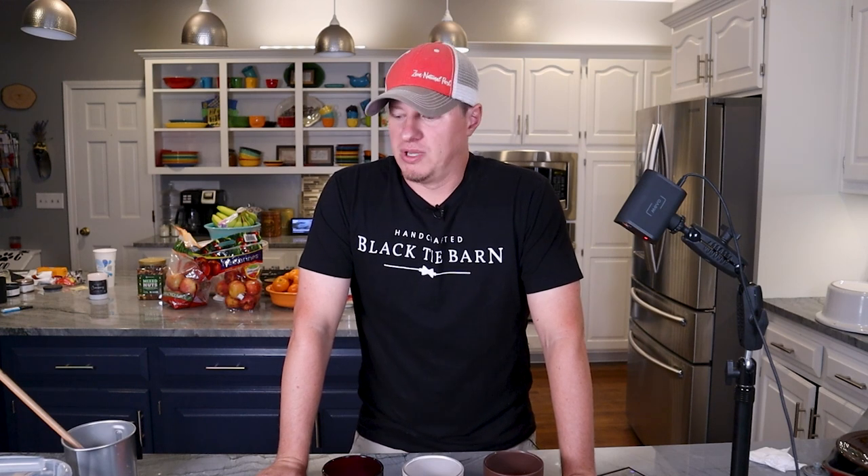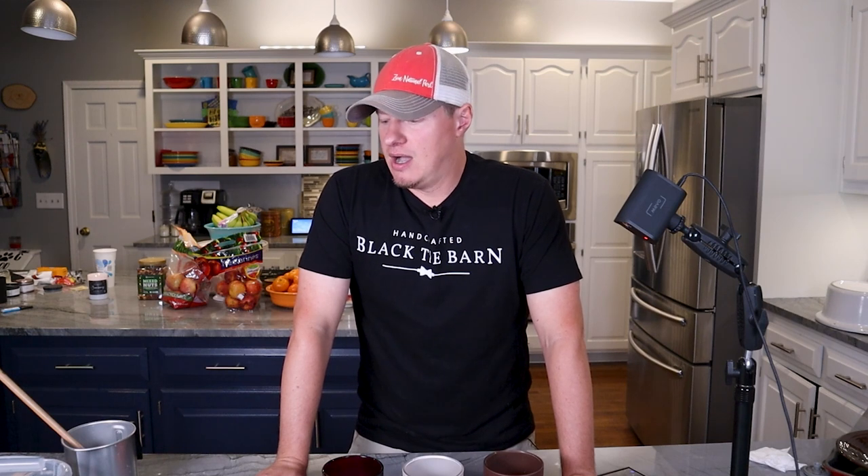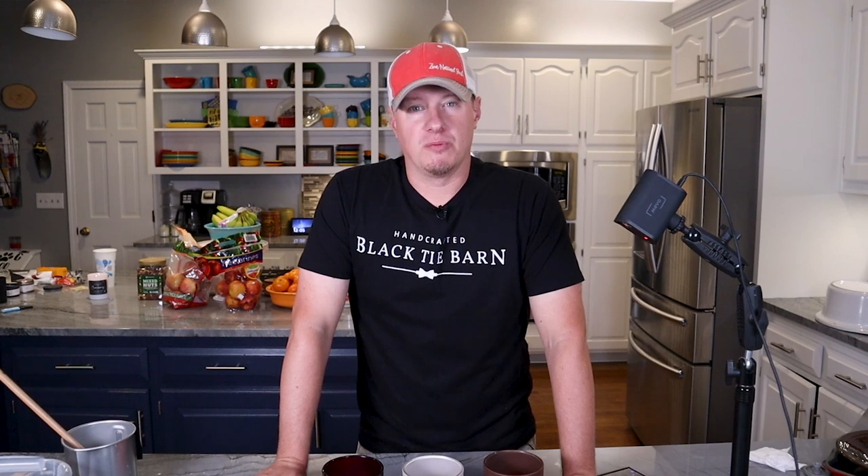I've never used these jars before, which means I've certainly never paired these jars with these fragrances. So I'm going to use this as an opportunity to also test some wick options. I'll be using six different wick options — a combination of cotton wicks and wood wicks — and I'll tell you specifically what I'm using as we get to each jar. Since these jars are already colored and I'm already experimenting with six different jars, six different oils, and six different wick options, I'm just going to leave them all natural and leave the dye out this time.